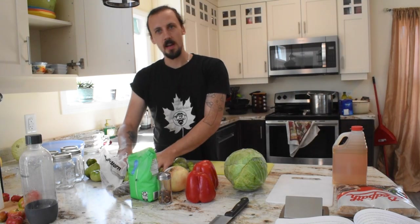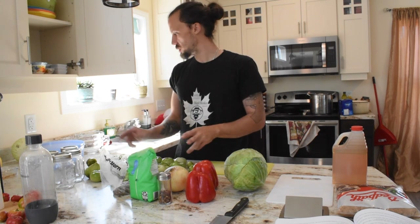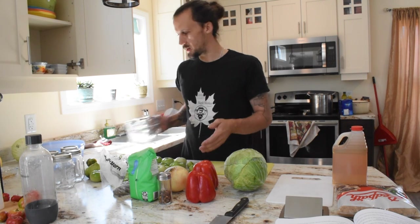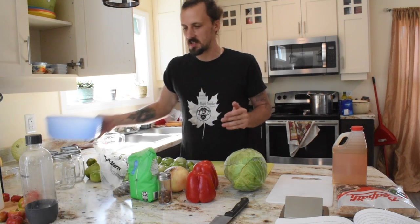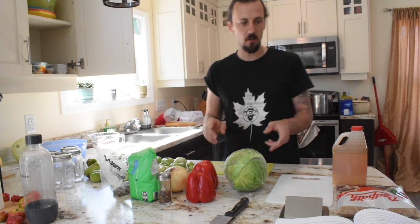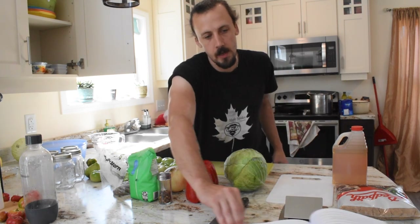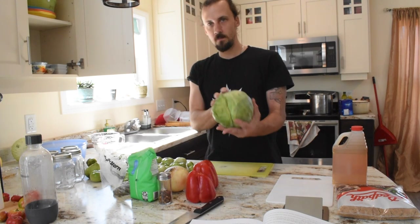So we have our green tomatoes here. The first thing we're going to do is obviously wash them — we have them already washed. We have a big measuring cup right here. You're going to need a bowl that you can put a lid on, or maybe some saran wrap or tin foil, because after we get all our vegetables chopped up we need to set them aside in the fridge for four or five hours, or you can leave them overnight. The recipe calls for five cups of chopped green tomatoes and five cups of chopped cabbage.